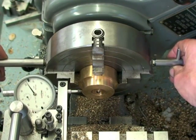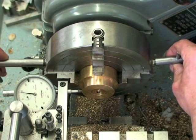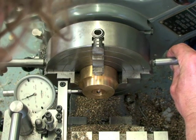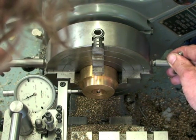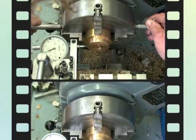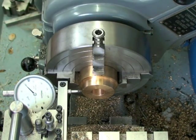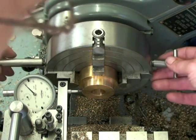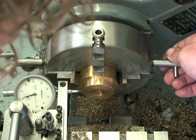Using both hands and two chuck keys, I can go a little further. I usually go over a hundred, like you see now, and then I tighten. That's a little too tight, so — there we go.